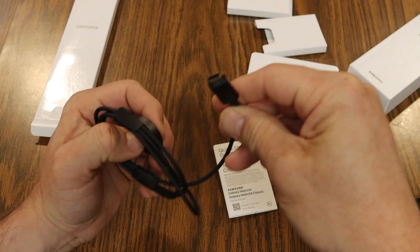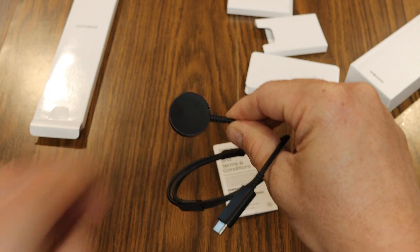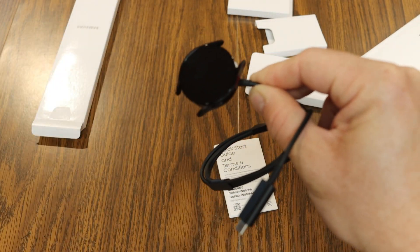We have our charging puck — just noting that it has a USB-C port — and we can take the watch and stick it right on there to charge it up.